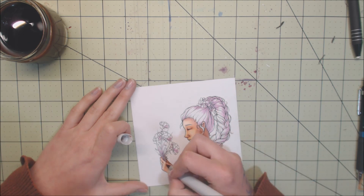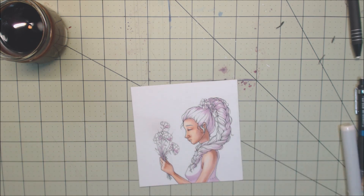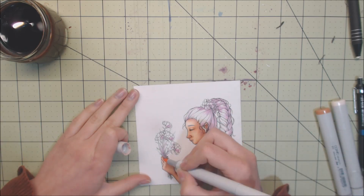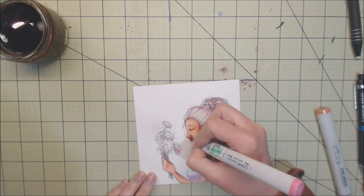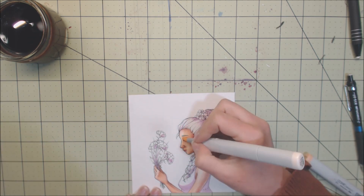A couple of people have been asking me if I'm going to be doing a watercolor brush overview. I am going to do that. I said in my last video it was going to be up by the end of April - I am still going to do that. It is the 27th of April right now as I record this, so I need to film that in the next couple of days.